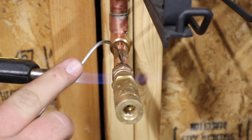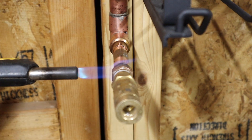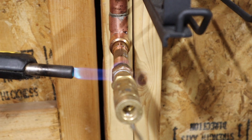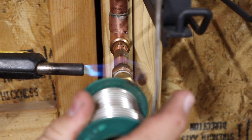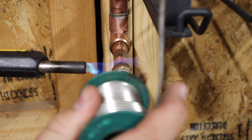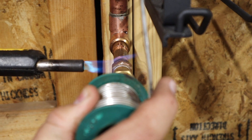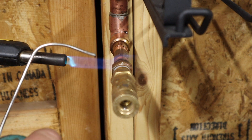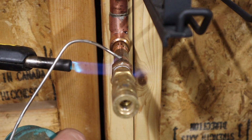I pulled this piece off from the old system that this guy had — I just heated it up, sweated it off, pulled it off, and now I need to sweat it back on. There we go, it should be all the way back on. I guess since we're hot we'll just hit up this one — we're down to half-inch copper here.